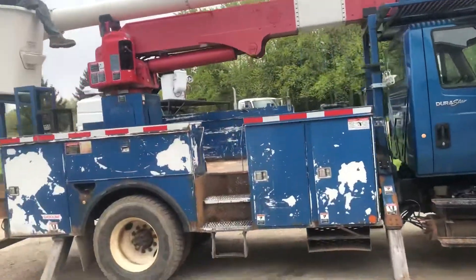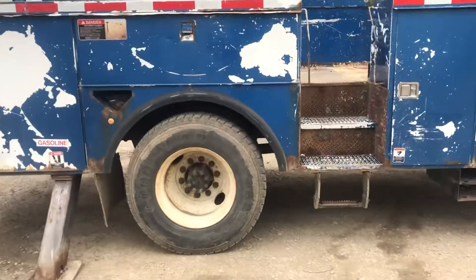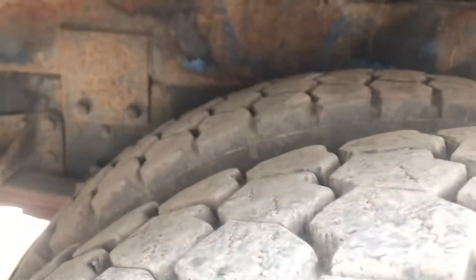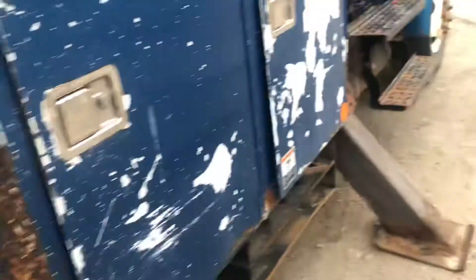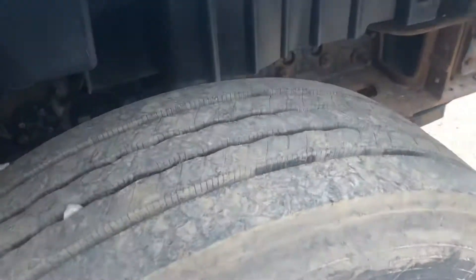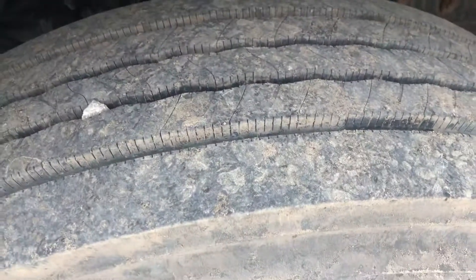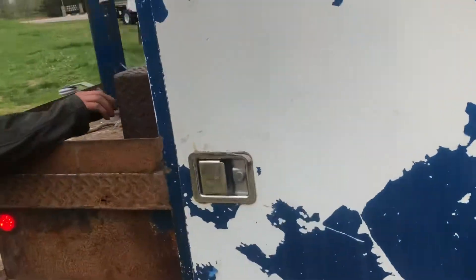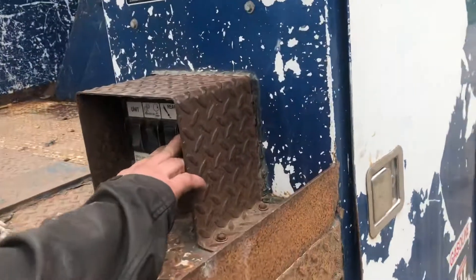Now we're gonna slip back here and walk all the way around the truck. I'm gonna show you the tires back here and we're gonna show you the tires in the front. This thing has knee-deep rubber. Take a look at these beautiful ones back here. We're gonna go all the way around to the back here. This unit has push button controls.